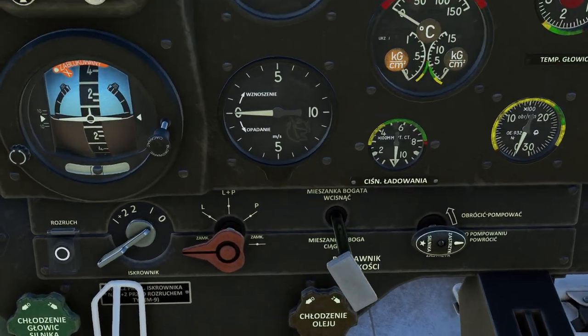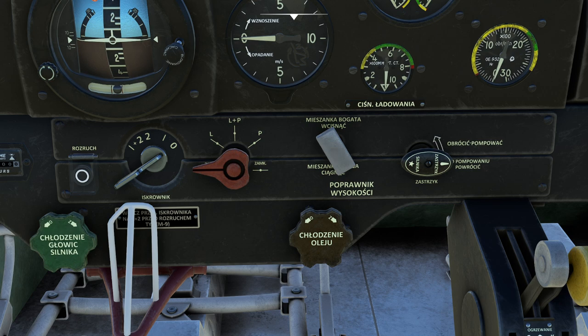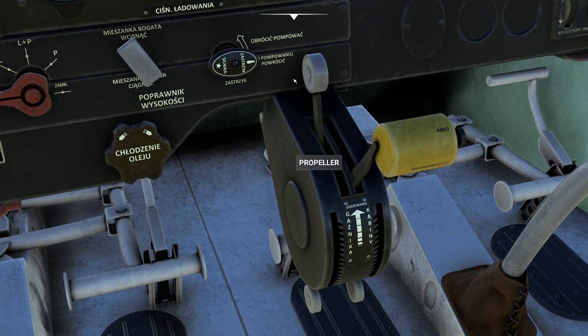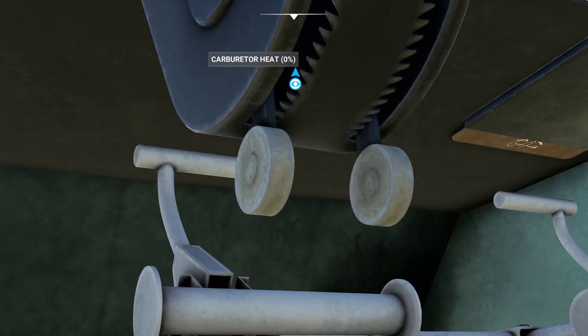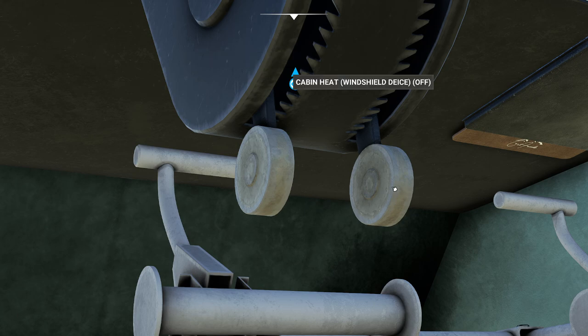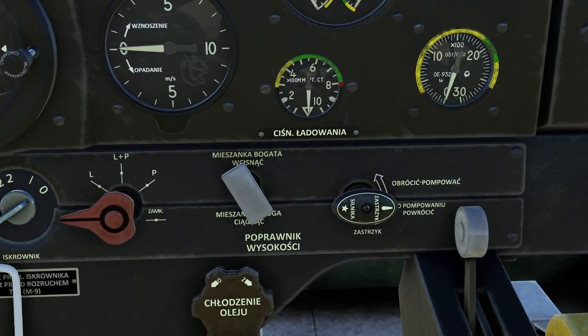Over here is where things get more interesting. On the far right is the primer — notice it says underprimed, and it will tell you if you've primed or overprimed the engine. If you overprime it, you'll have to wait for it to come down. This is your mixture handle — a small T-handle to pull. Over on the right we've got a throttle and a propeller control. Underneath — as everybody misses this — you have the carburetor heat switch, which is very important, and the cabin heat switch, which is really windshield de-icing on this aircraft.